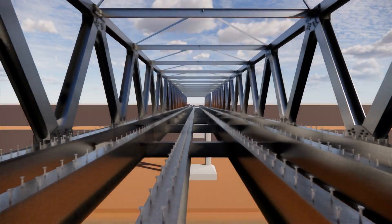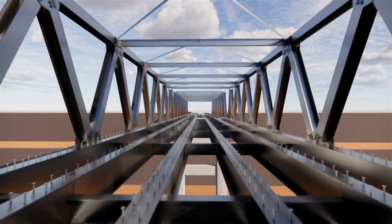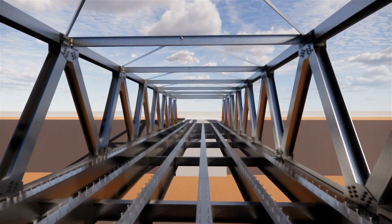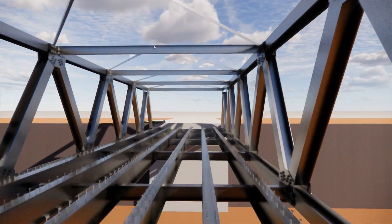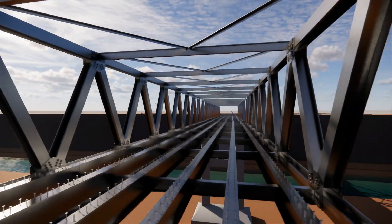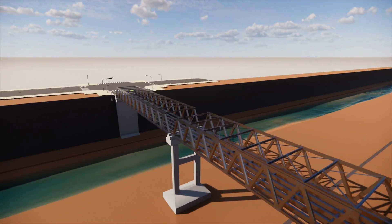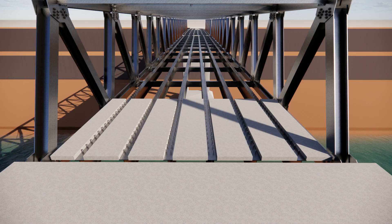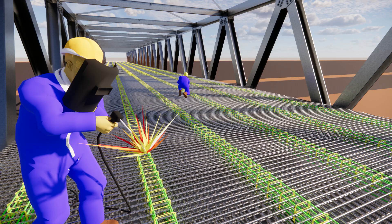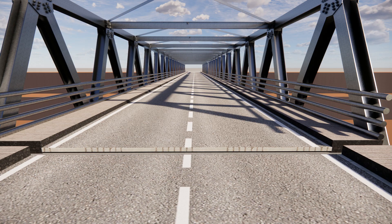Welding of steel connectors. Installation of precast forms, clearing concrete of the floor plate, and finishing of side work and railings.